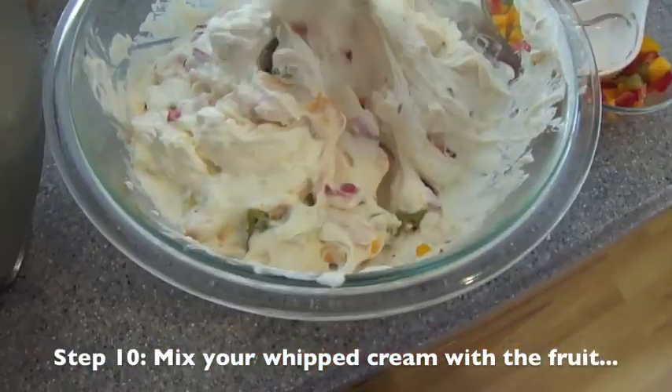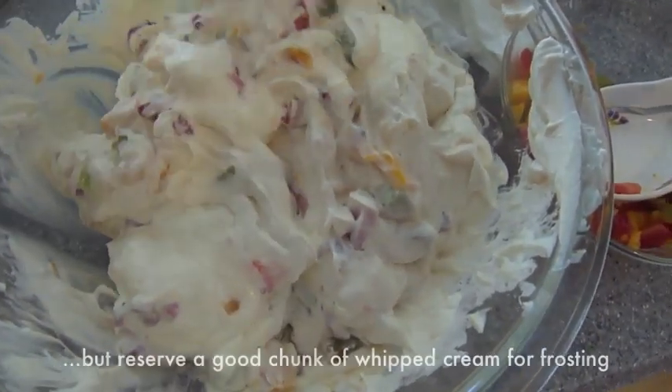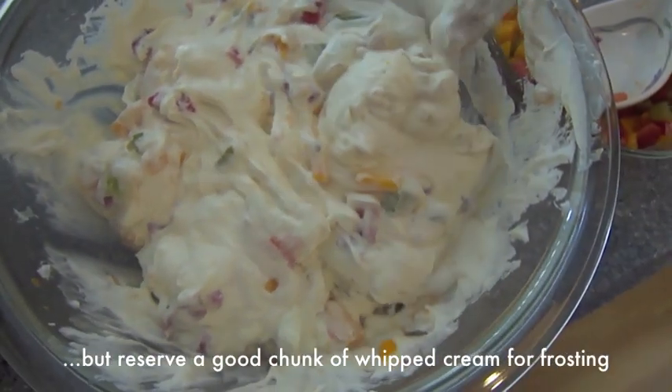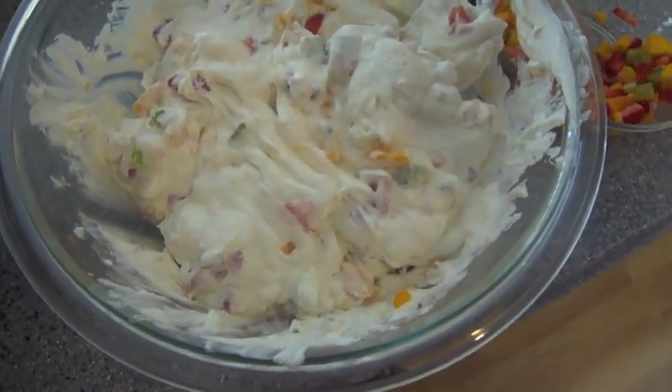Now I have here my chopped fruit. I used kiwis, strawberries, and one really ripe mango for this. I'm going to mix it in with some of the whipped cream and then put it into the fridge while we cut into our sponge cake and make our layers.